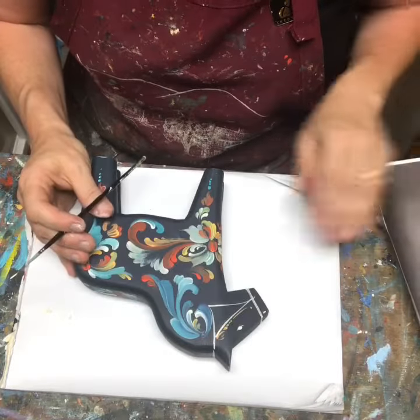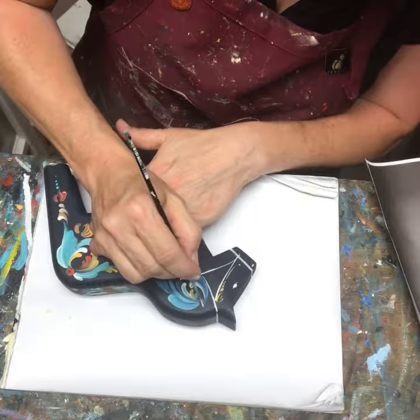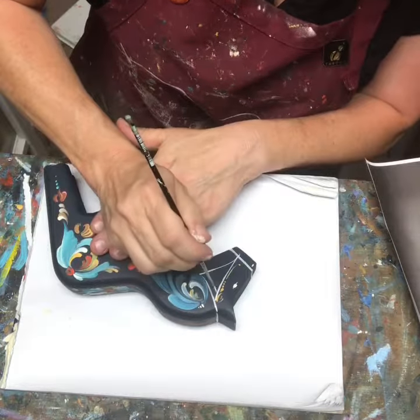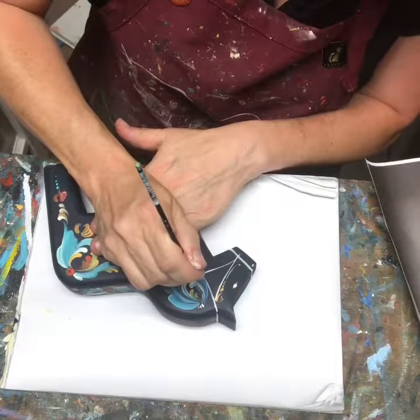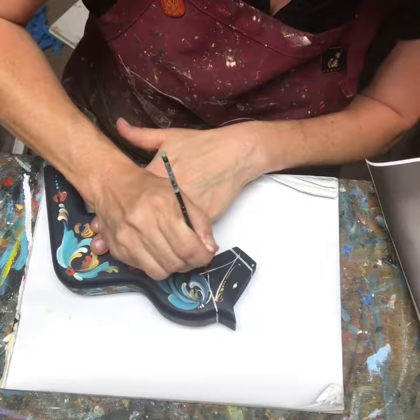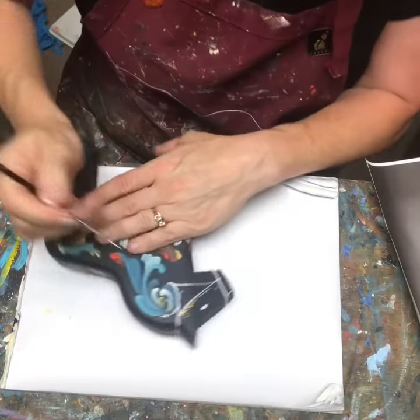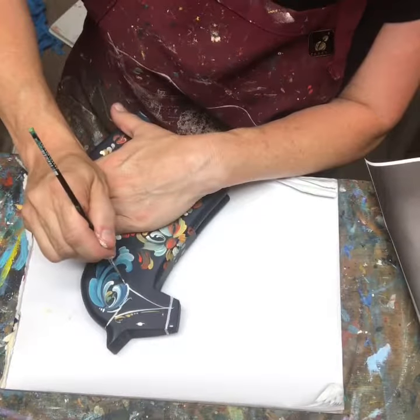I'm going to get started here. So this is done in the telemark style. Now dala horses are traditionally a Swedish art form, and so I'm kind of going against the grain and against the tradition here by painting it with rosemaling.